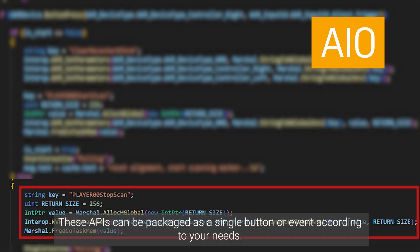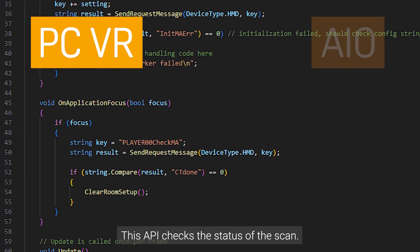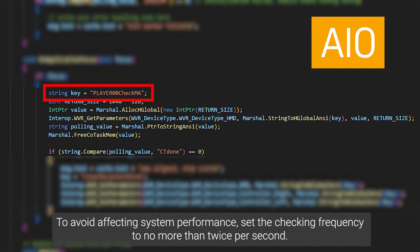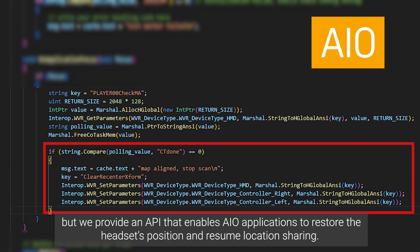These APIs can be packaged as a single button or event according to your needs. This API checks the status of the scan. To avoid affecting system performance, set the checking frequency to no more than twice per second. Location sharing stops when players exit an application, but we provide an API that enables AIO applications to restore the headset's position and resume location sharing.